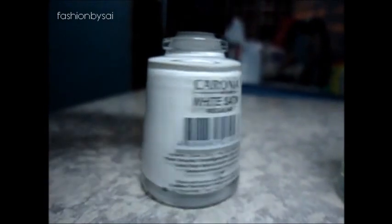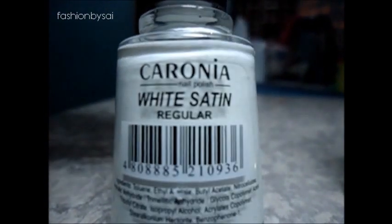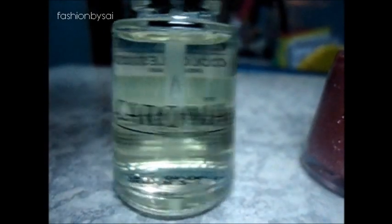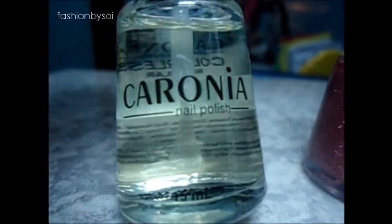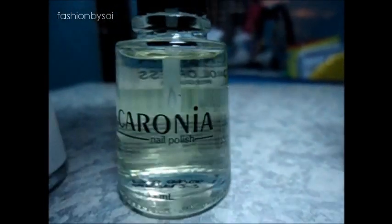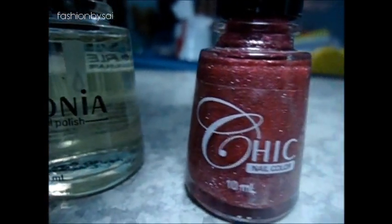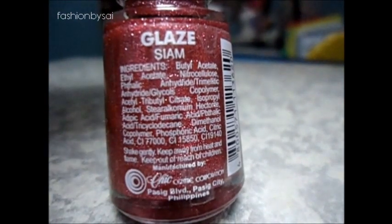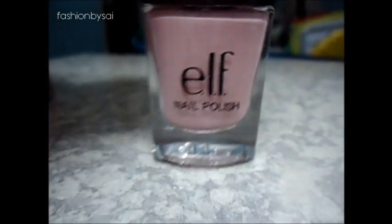First, you'll need a white nail polish — I'm using Corona White Satin. It doesn't have to be this brand, but I just prefer it. Also another Corona nail polish, the colorless one, as my top coat. Next, to add a little interest to your nails, I'm using my Chic nail polish — you can see all that glitter, it's very pretty. The color is in Glaze or In Seattle.